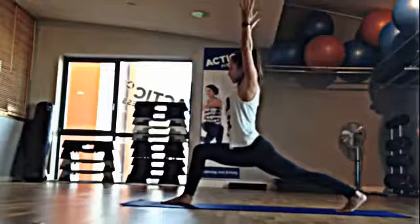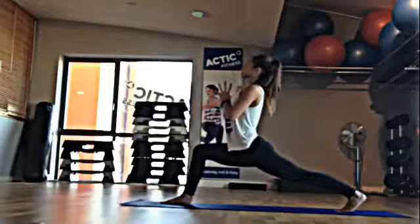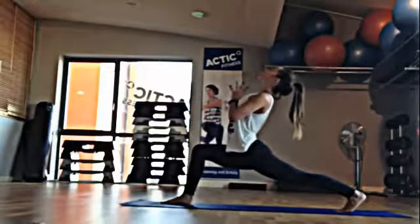Inhale, the arms up overhead. Hands touch and it comes down to your heart space. Inhale, pull the heart forward, sending the head back for a slight back bend, sinking deeper.